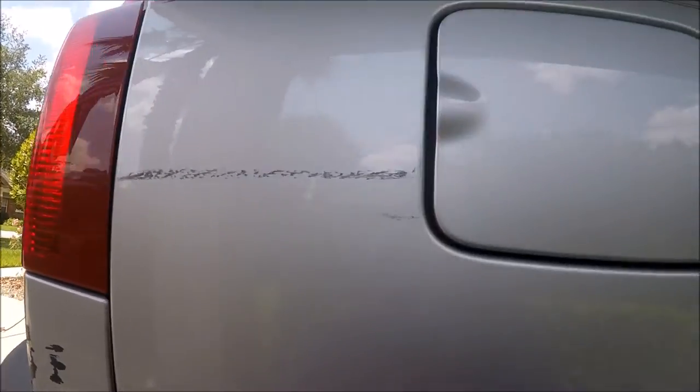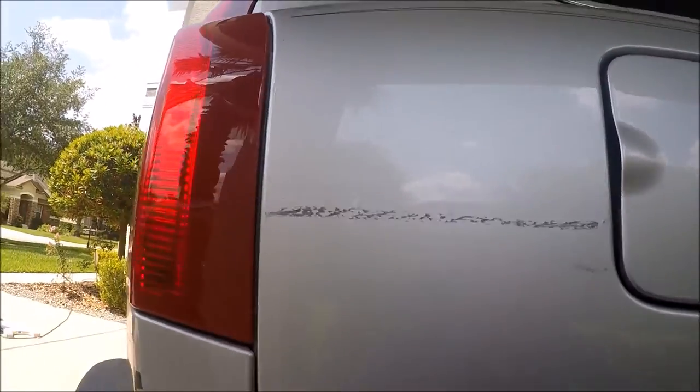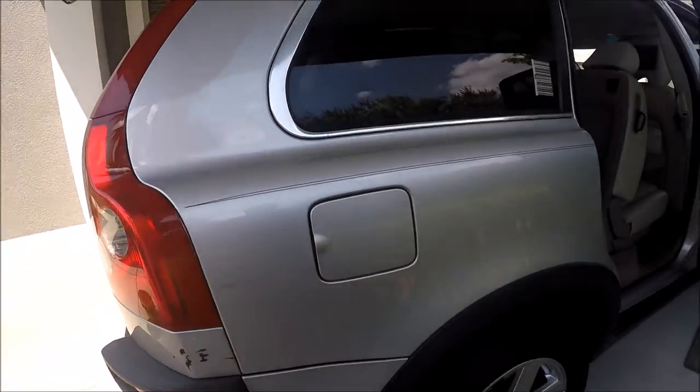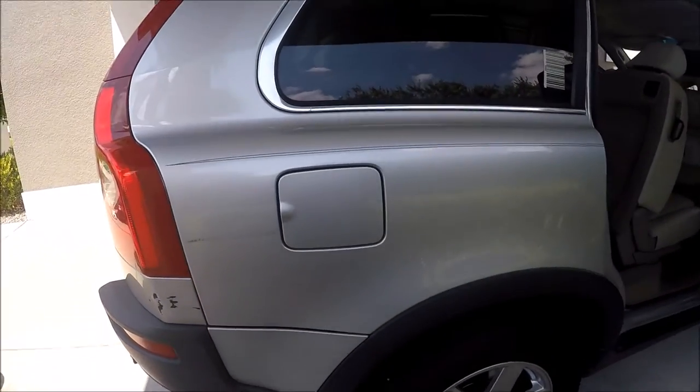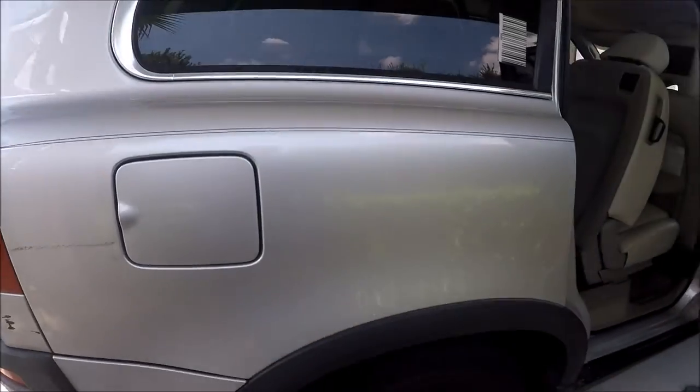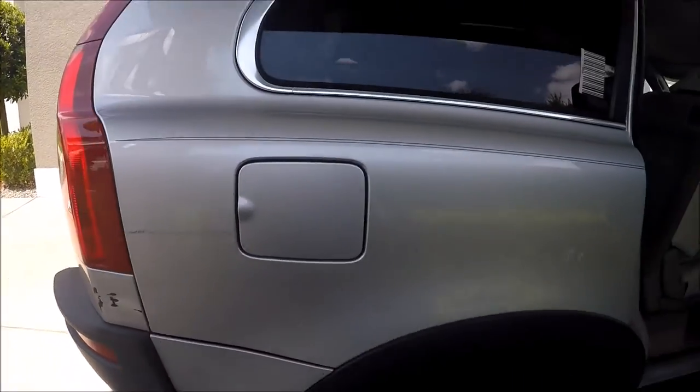You could probably buzz that off a little faster with a polisher, but think about the time it takes to bring the polisher out and set it up when you're not polishing an entire vehicle. I feel like I'm saving time by just doing this by hand.